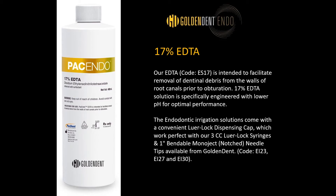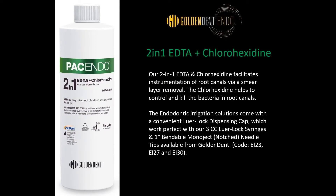For removing dentinal debris from the walls of root canals before obturation, the 17% EDTA solution is a great solution to use. This also helps open the lateral canals. They also have a 2-in-1 EDTA and chlorhexidine solution, which helps remove the smear layer, and the chlorhexidine helps control and kill the bacteria.